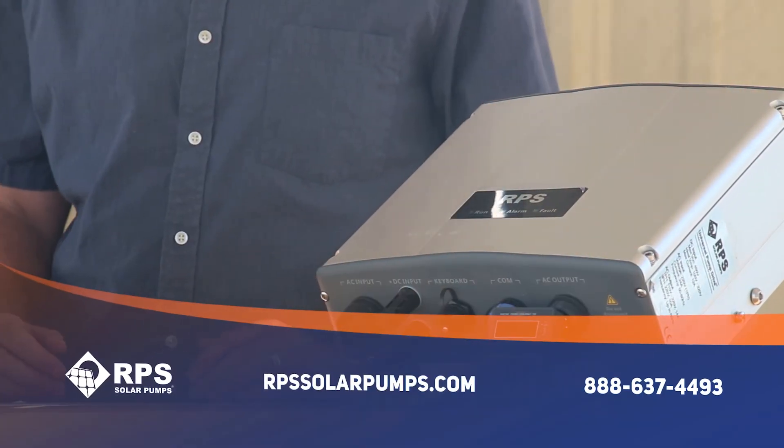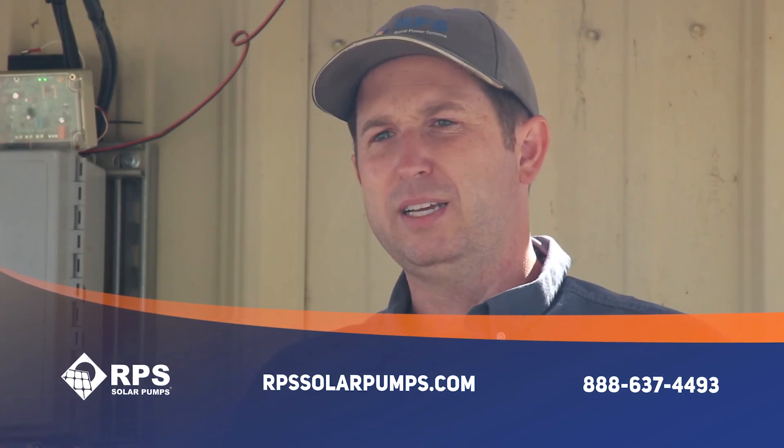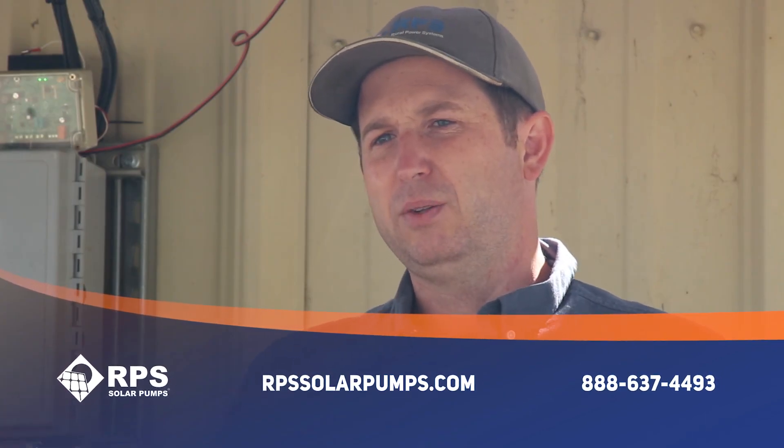This pump paired with our Pro Controller is the perfect system for all of your irrigation needs. If you're interested, check it out at rpssolarpumps.com.